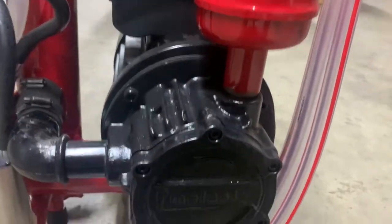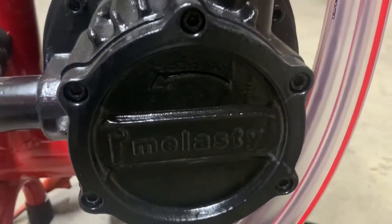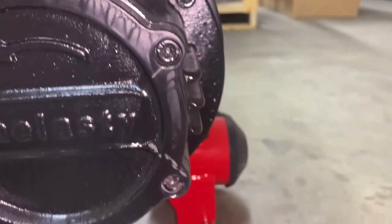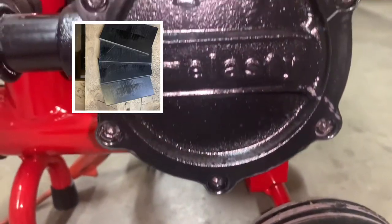When your pump stalls you will hear a humming noise. That means your screws are too tight or your graphite pallets are damaged.